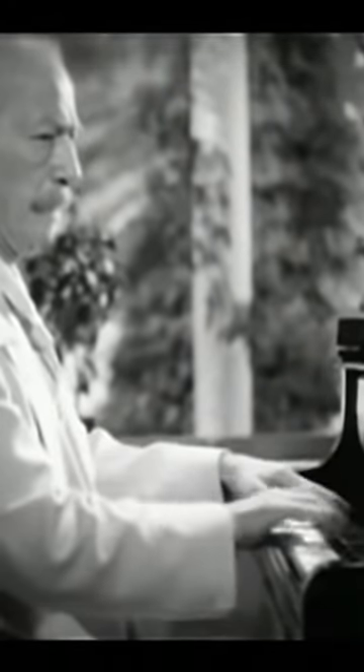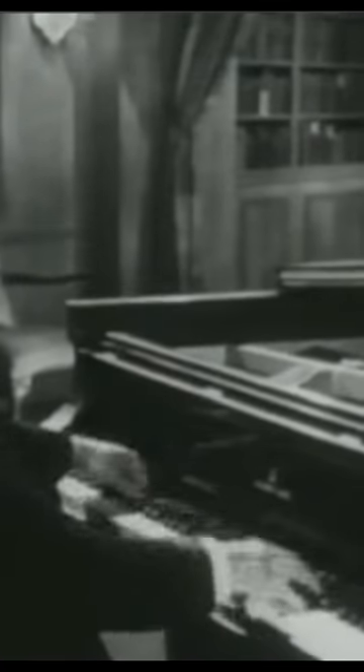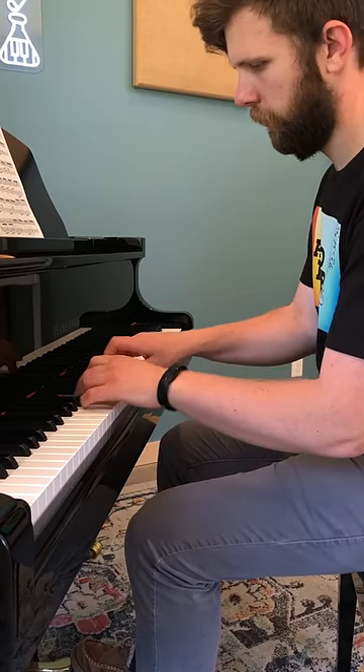If you watch recordings of pianists from the early 20th century, you might notice that they tend to lift their hands up above the keys very high, but you might wonder why. Well, the reason is that pianists of this era were taught how physics and gravity can be applied to piano playing. But let me explain.